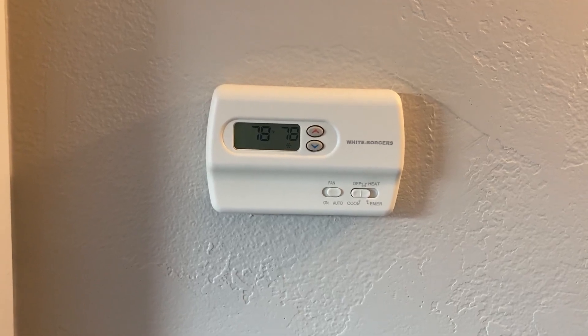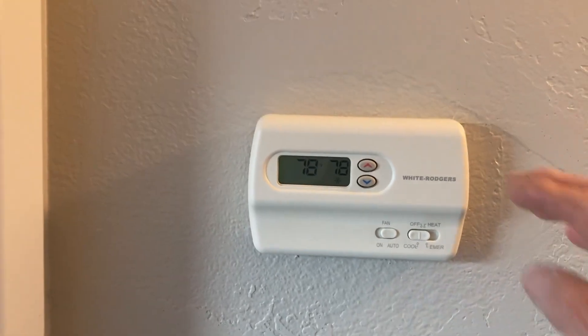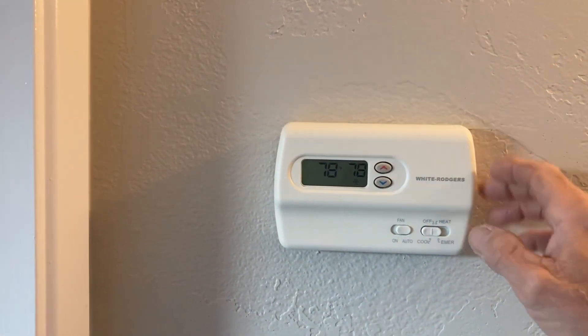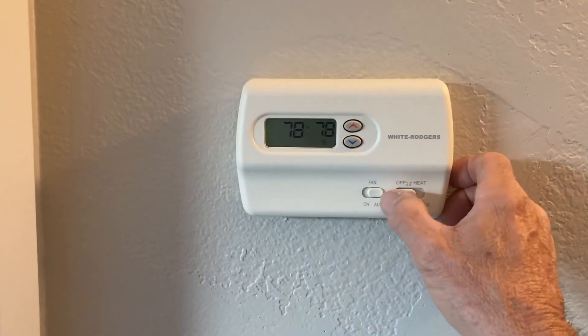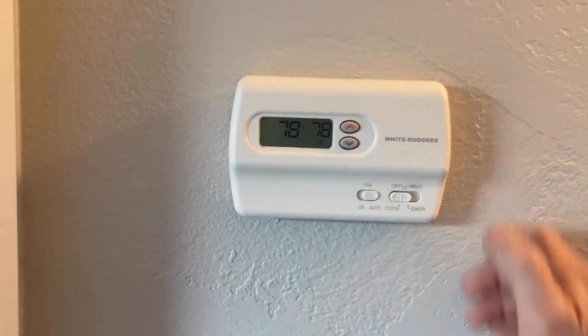It's super easy to use. It comes with a digital display and you don't have to program anything. It's got up and down arrows for your temp, and just an on/off and a heat and cool switch right there.